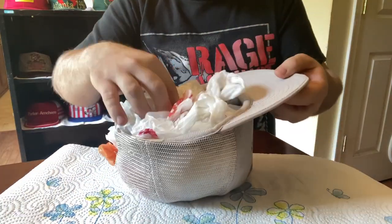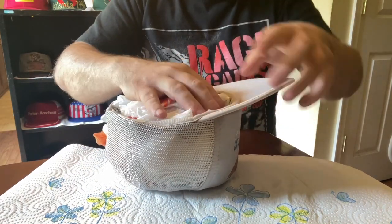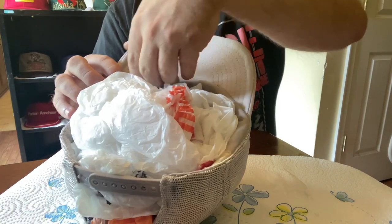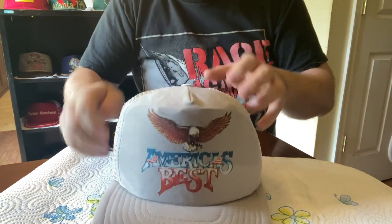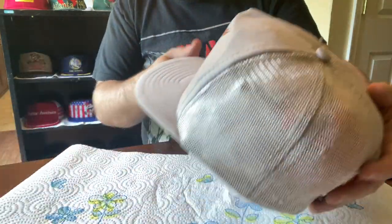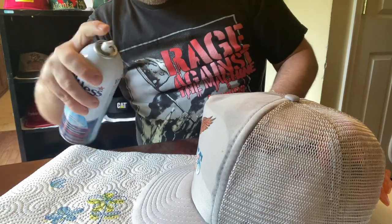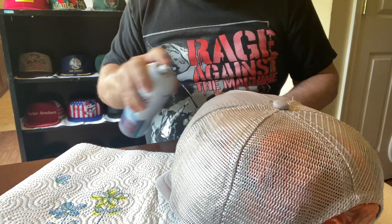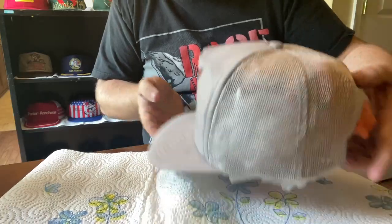The next thing you want to do is stuff it. I like to stuff it with plastic bags because they give you a malleable type shape. One important thing: make sure your sweatband is laid all the way down. The worst thing you can do is have it up and have it dry weird. Make sure your sweatband is all the way down, then you're able to shape your hat as you want — add bags or take away bags. If you see some areas the starch didn't get, hit that with a little bit more starch. Just spritz it gently, don't go crazy.